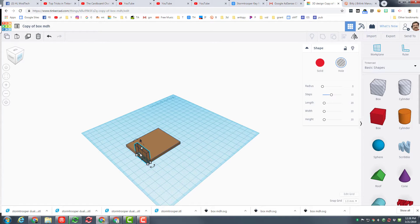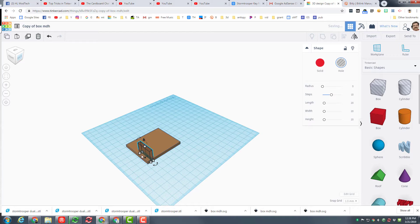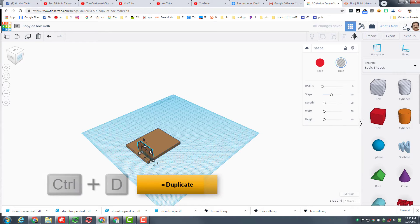Then I want you to click on that hole and move it in 5 clicks — 1, 2, 3, 4, 5. I want to make a duplicate of that and put it on the other side using Control D.